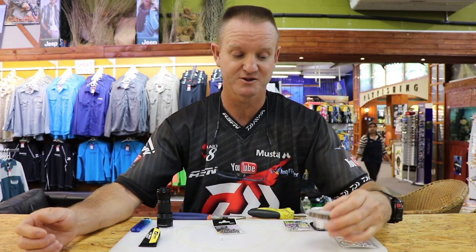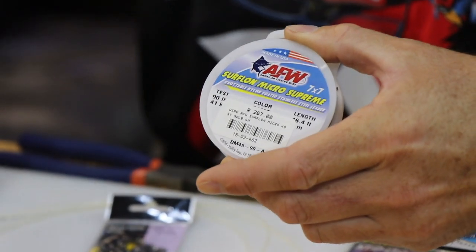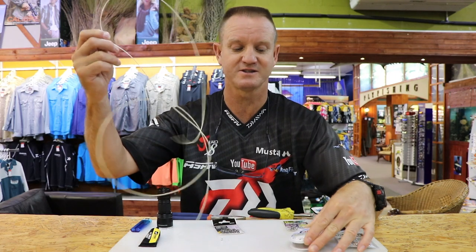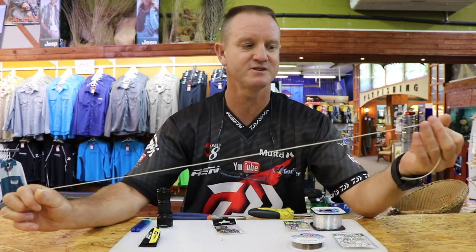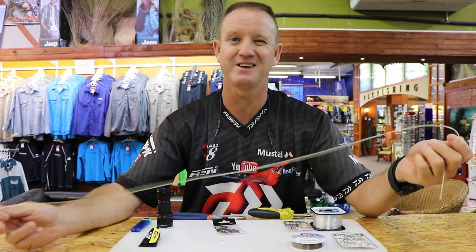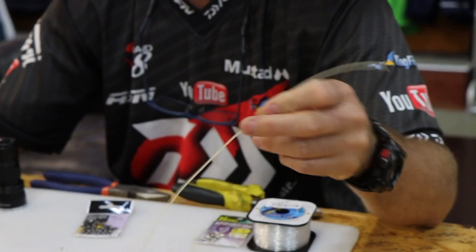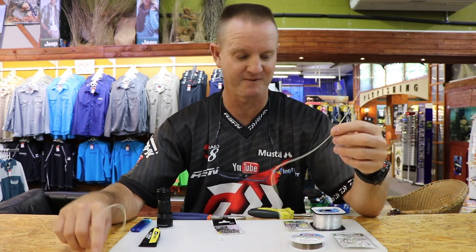Now I'm going to do one which is a combo — basically nylon plus wire. We have wire in the front, 90 pound seven by seven American fishing wire, and then nylon — but it's not just nylon, this is tennis racket string. The reason we use it is it's very stretchy and has very high abrasion resistance, so if you're fishing in and around rocks this stuff is absolutely fantastic.